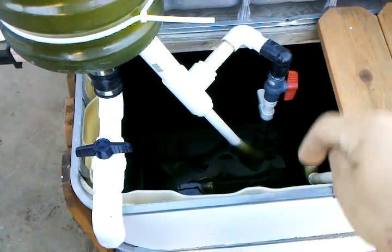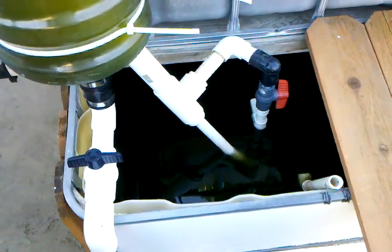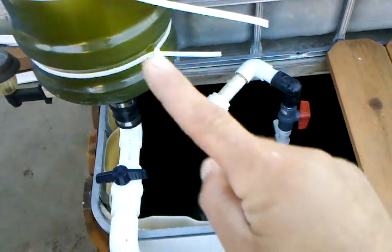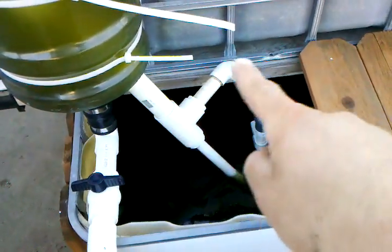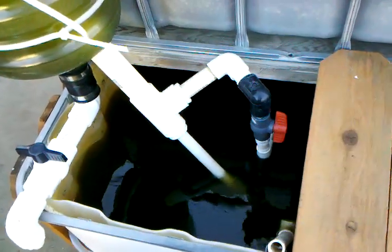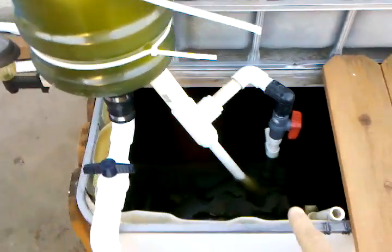I have a pump all the way at the bottom there. It's a 550 gallon — the smallest I could find at Lowe's. It's coming up at an angle and going into an inch and a half pipe. I did inch and a half because I'm going to be using it on a bigger system. It's been broken off there to a shut-off valve. Get one that's nice and smooth so it'll be easy to adjust, because that adjusts the flow rate going into your grow bed.